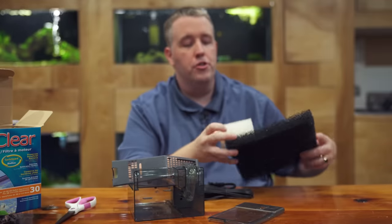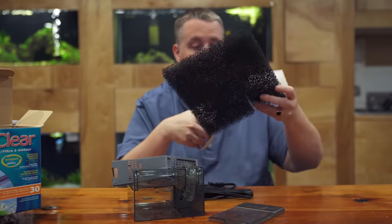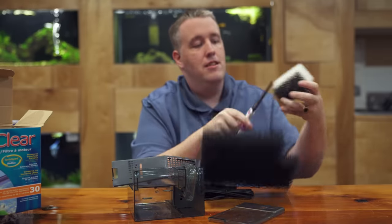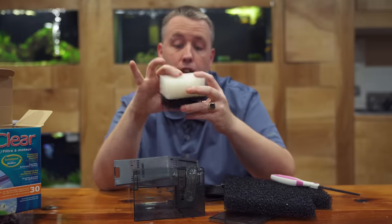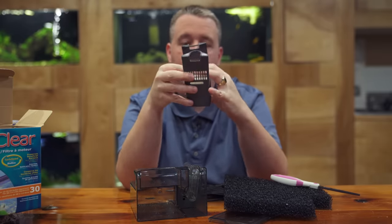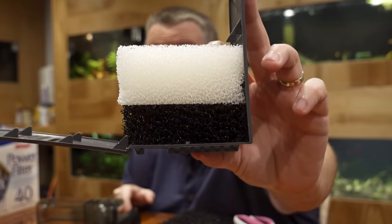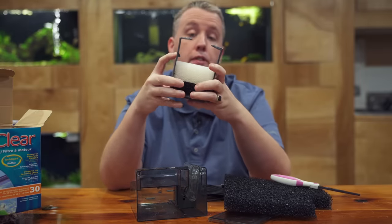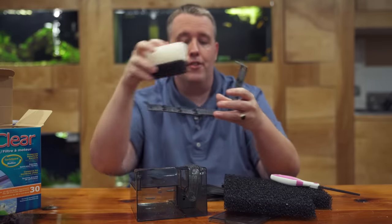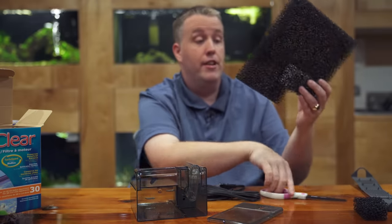All we have to do is cut a couple pieces out — super easy. We make a cut, then another cut, and we've added on to our bricks. You can see we've got a very coarse layer and a much finer one. You could run it this way with coarse as a pre-filter and finer sponge on top, or you can just keep cutting blocks and fill it all the way up.